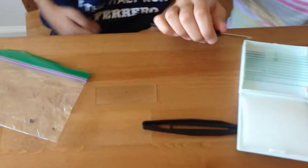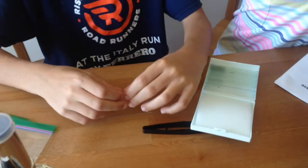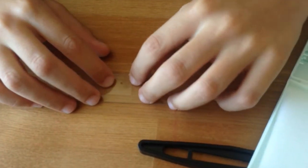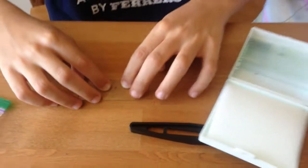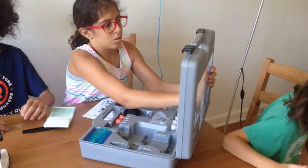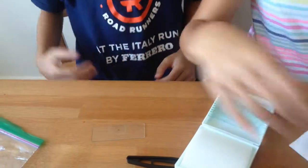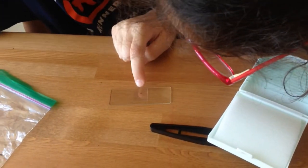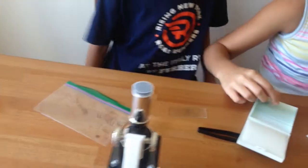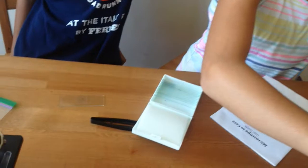I'll just remove this. Our microscope box is destroyed, so I don't know how we do this — I don't know how I'm going to stick this. So there we go, we have it, we just did it. Now, how do you keep it there? You need to glue it or something? Just put it under the microscope.